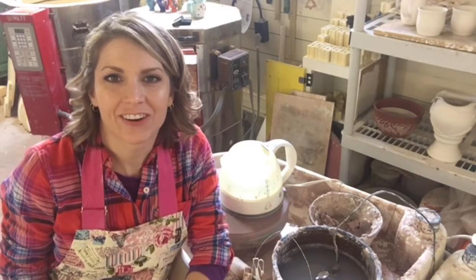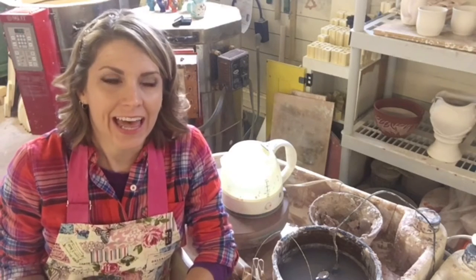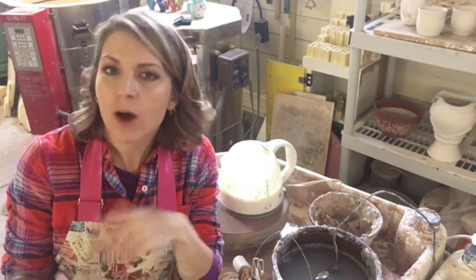Hey guys, welcome to the studio. Today I'm going to share with you a few studio hacks that I have found very helpful over the years. And as always, I love your comments and feedback, so at the end of this video, if you want, write down in the comments your studio hacks. I would love to see them and I'd like to try them out, because I'm always looking for shortcuts and awesome ways to make it easier to work in the studio.